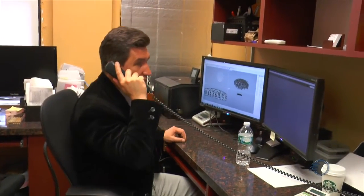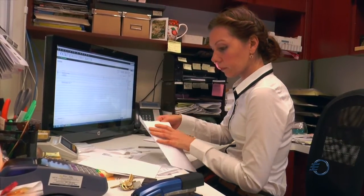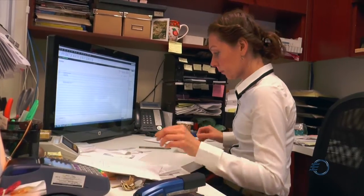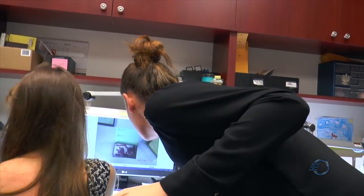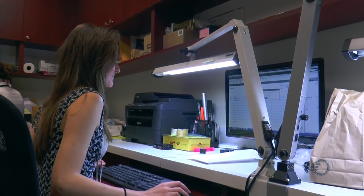Most of our customers are local from New York City and New Jersey, but we also have customers in Europe — in France, in Germany, in Poland — and we have customers from Thailand. One customer recommended another customer, and then they started calling, sending the stuff, sending the files.